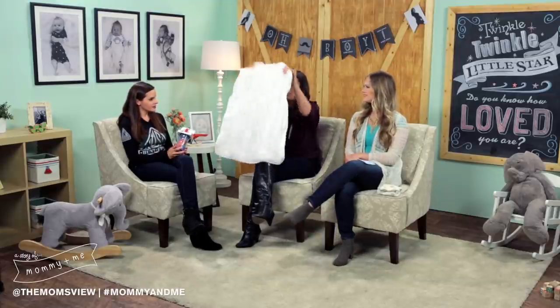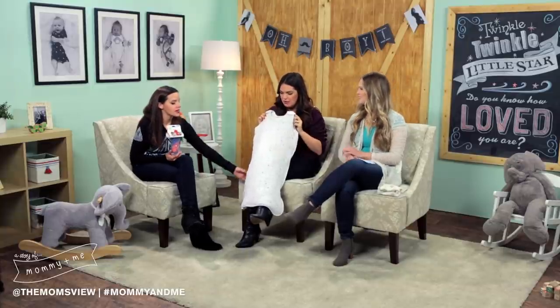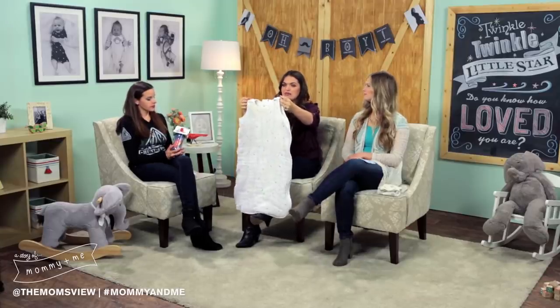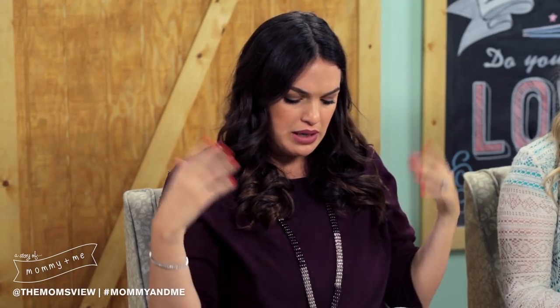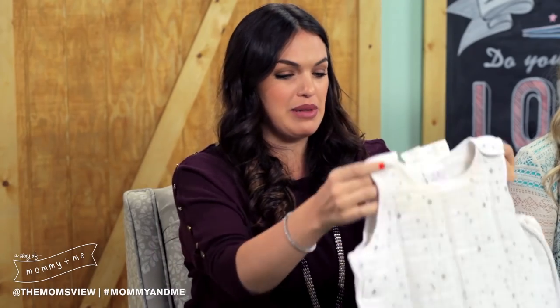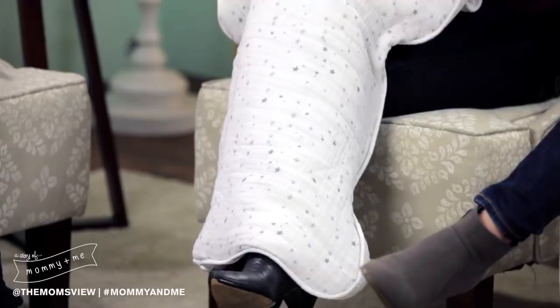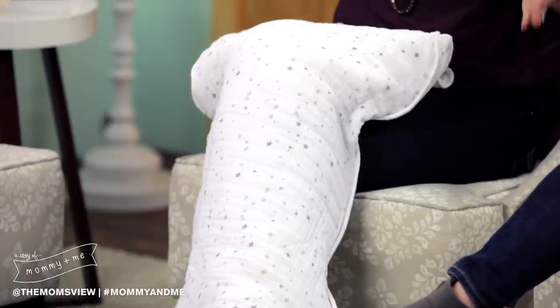So this cute little thing — I don't even know what it's called — it's from Aden and Anais. It's like a baby blanket had a baby with a sleeping bag. They say you're not supposed to throw a bunch of blankets in a crib, but this one is like a blanket where he can't smother himself, because his little head goes here and his little arms go there. He just looks so cute in it — like a little ghost or something — and it's getting cold at night, so it's perfect to keep him warm in his crib.